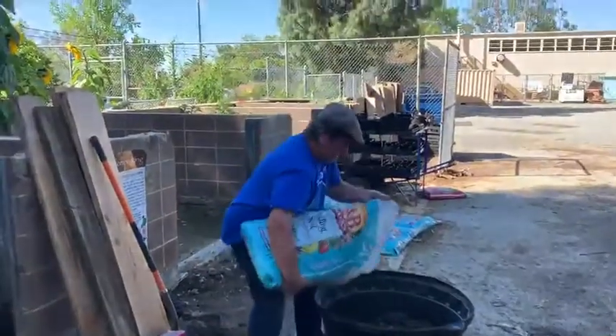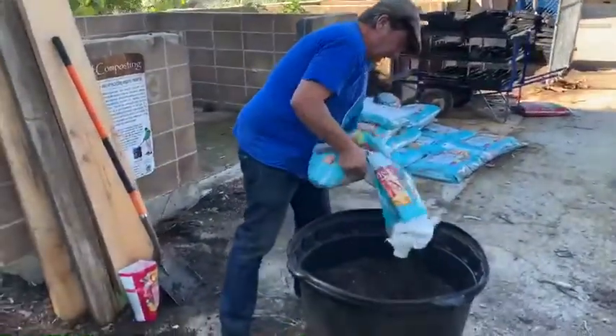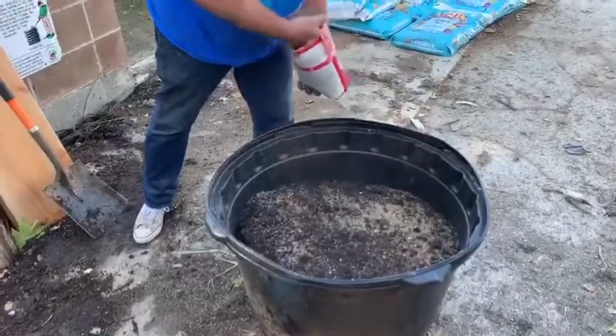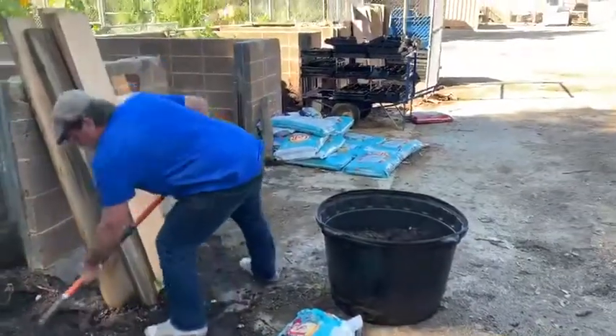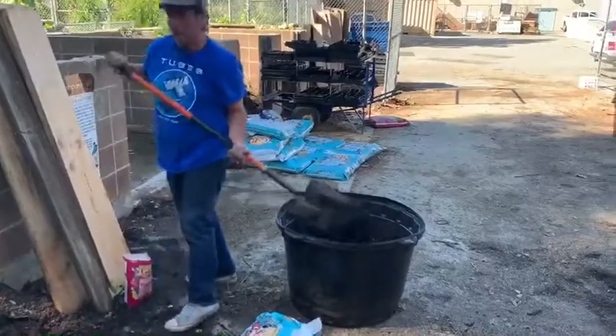Then we go back with the soil. Spread that around. A little fertilizer. [Interviewer]: So Steve, just to ask — you literally do this lasagna layer all the way to the top? [Steve]: All the way to the top.